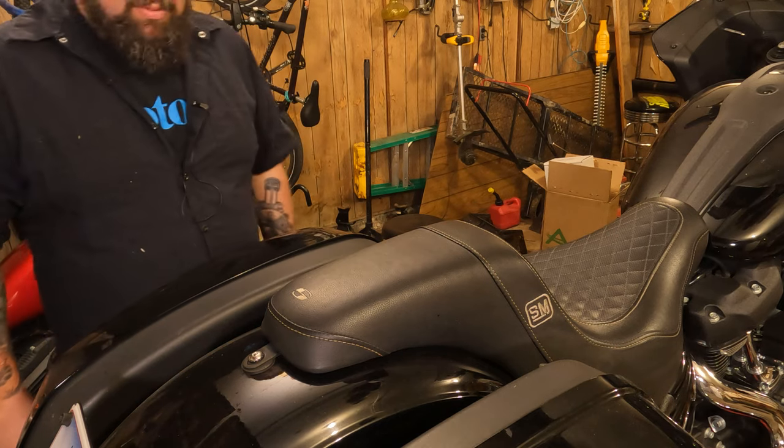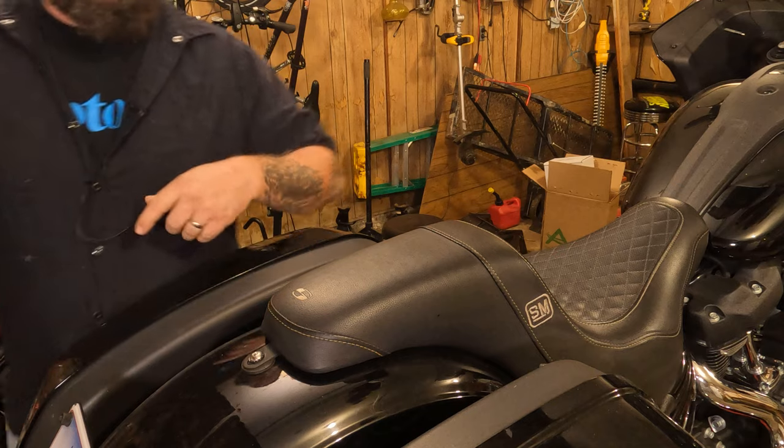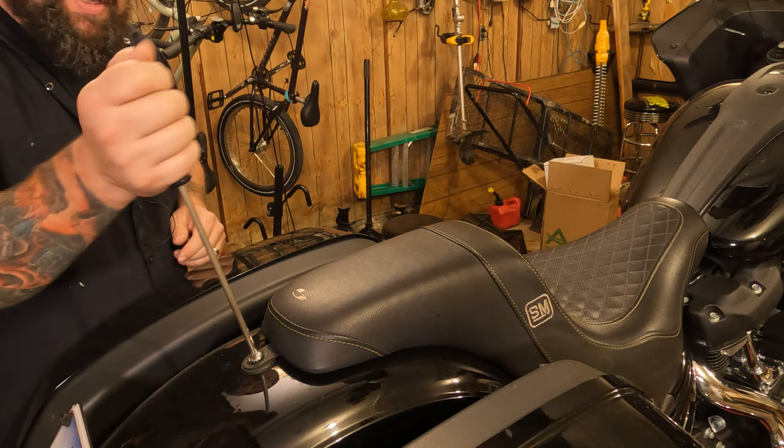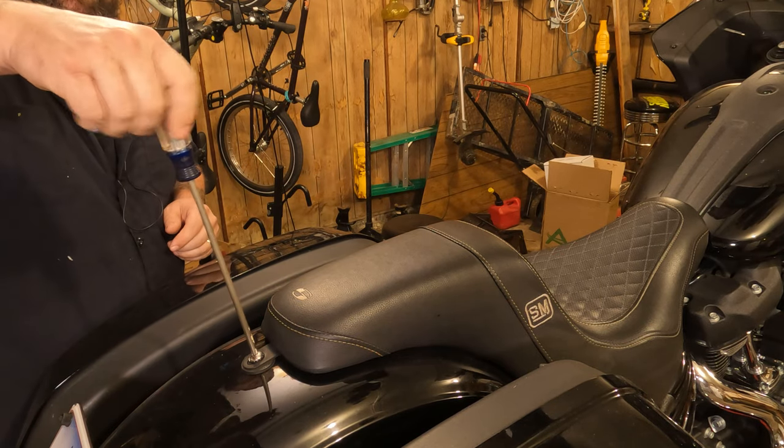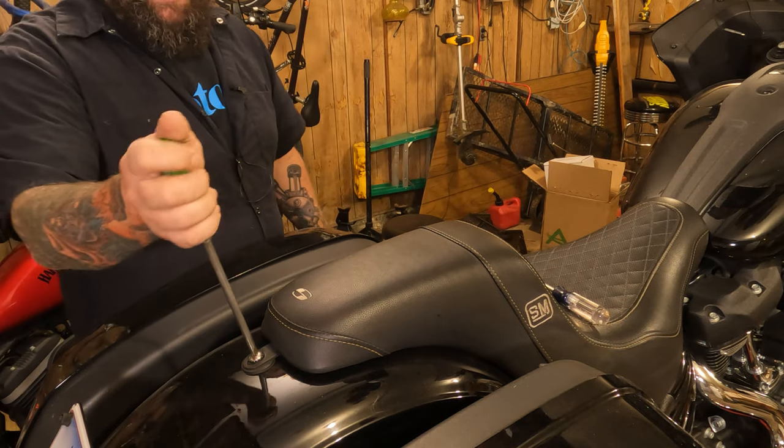The first step of this process is going to be to remove the seat. To do that, we're going to come back here to the seat screw. There's a Phillips bit — you want to find your largest Phillips bit. See how that one's a little loose? Let's not use that one. In this case, it's going to be a number three Phillips.